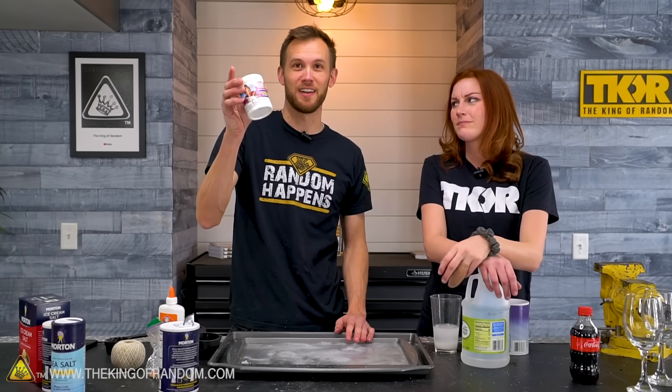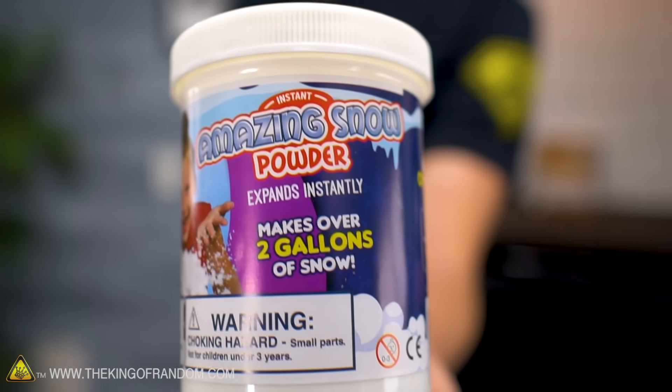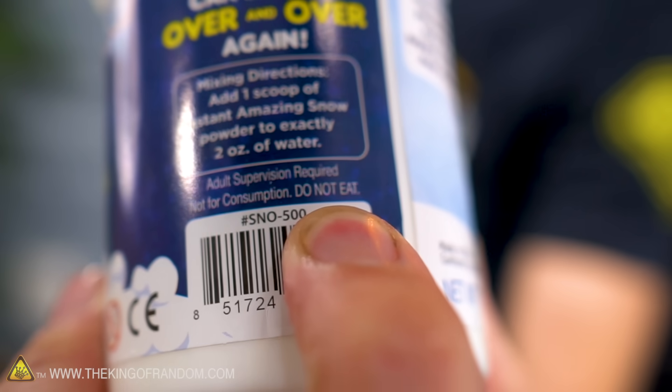The amazing snow powder — this stuff's fun. You can take like a scoop of it and add a quarter cup of water to it; it makes over two gallons of snow and it's reusable. It will dry back out and you can get it back as a powder. But it's not salt — it's sodium polyacrylate. Do not eat — printed right on the container.